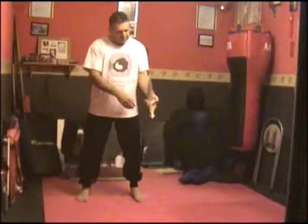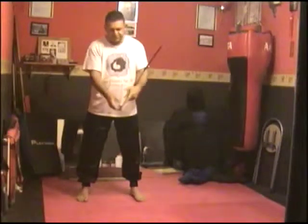Tai Chi sword form. These are the first few moves. I'm going to hold the sword. I have an actual steel sword here.